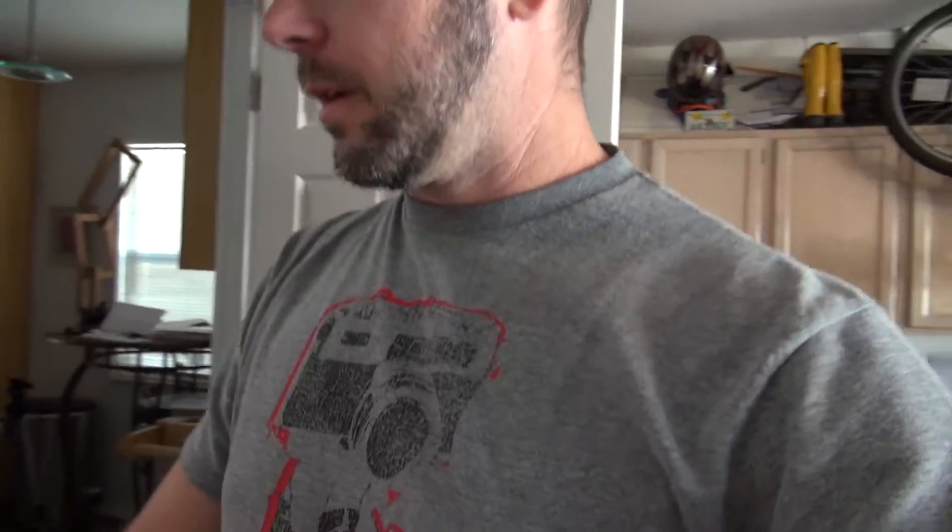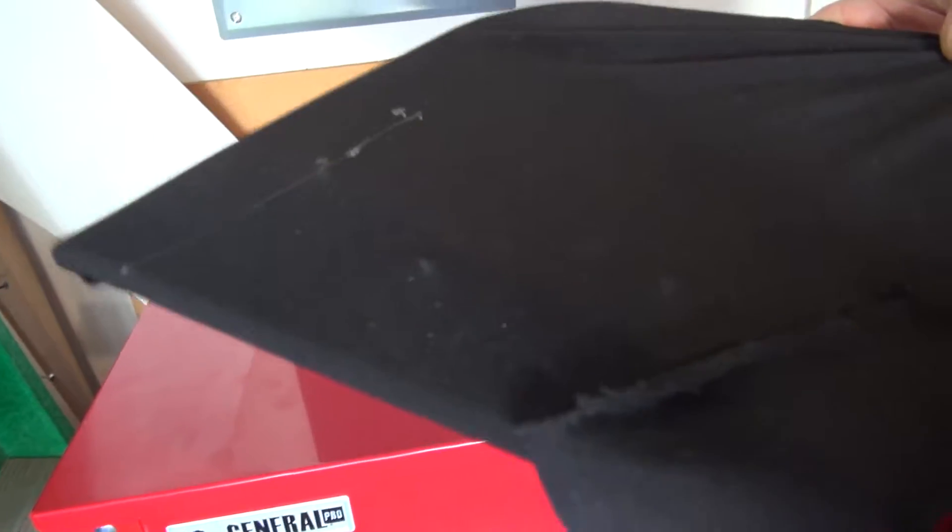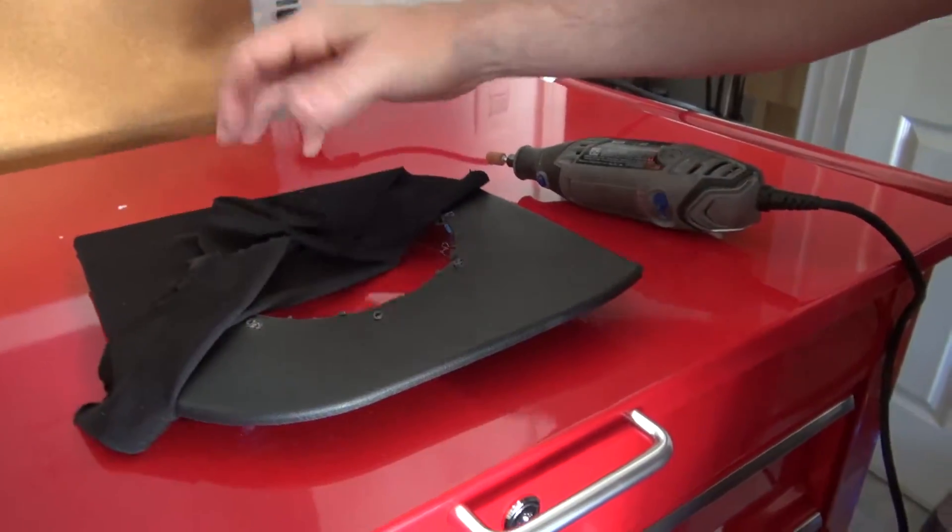I held the material up to it and I'm having a problem — I don't know if that's going to show up well enough on camera, but there are little bumps from screws that have been put into this plastic previously.